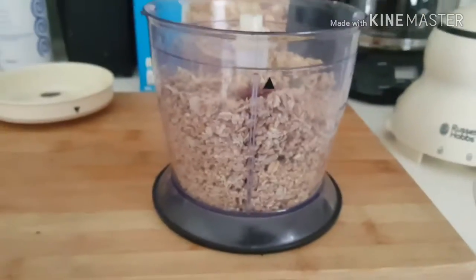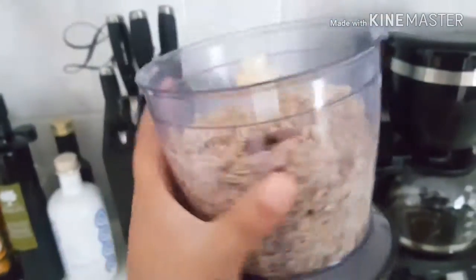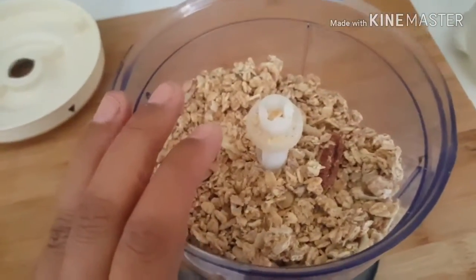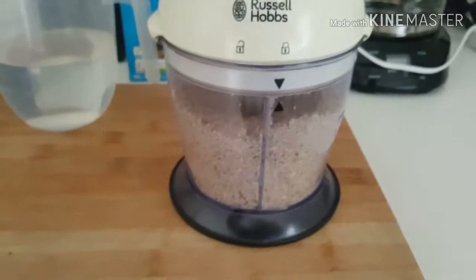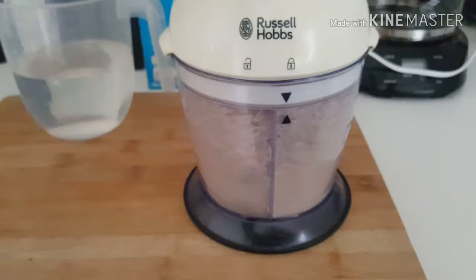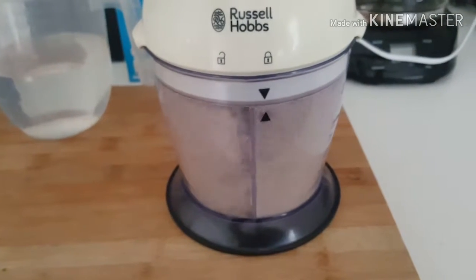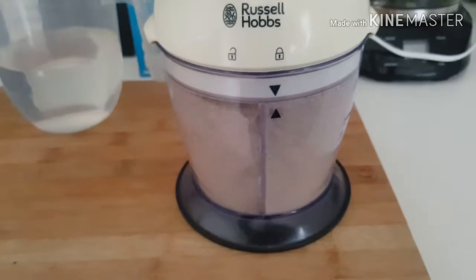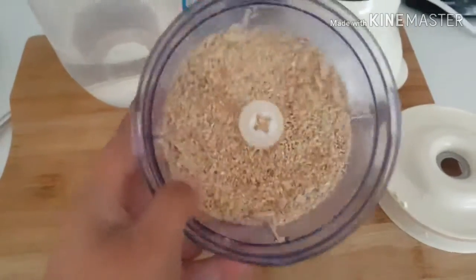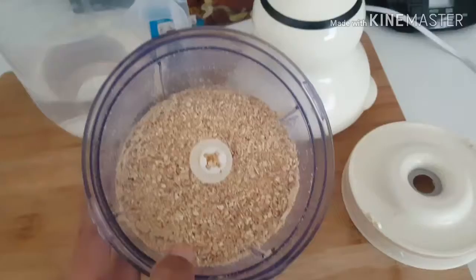I haven't done a video for a while — I was meant to go away but I didn't. Anyway, now we're going to whizz it up. When blending it we're going to want it into a nice fine powder. As you can see it's now a nice fine texture, still a little bit coarse in some areas but that's fine.